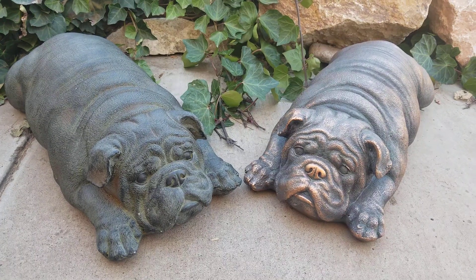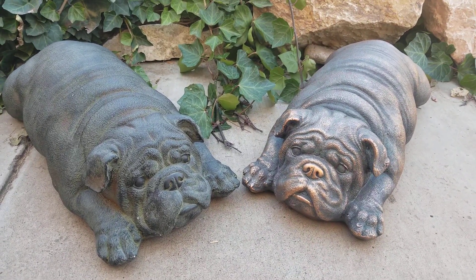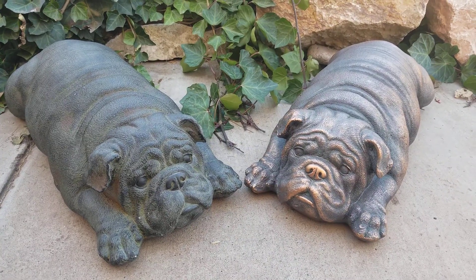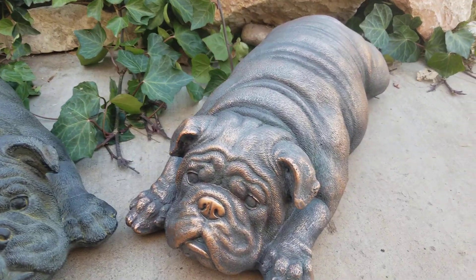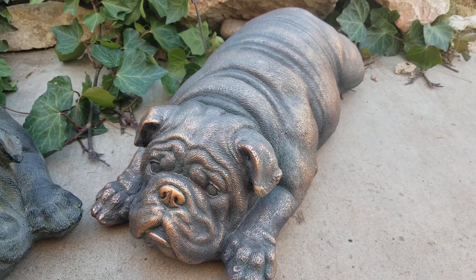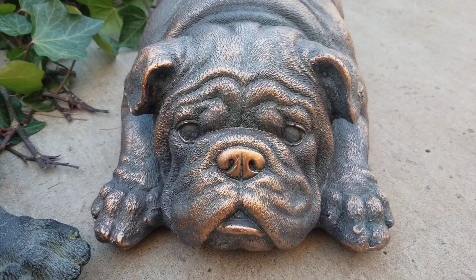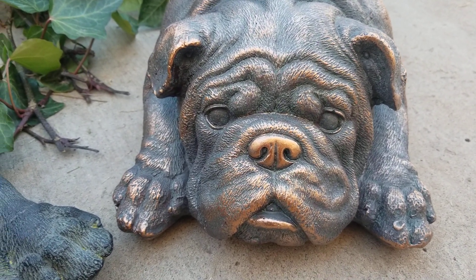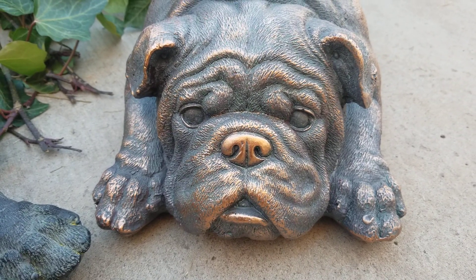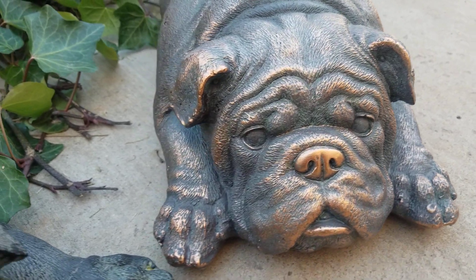These are made out of a magnesium poly resin, so they're safer outside. And they're just adorable in the garden or inside. You can see we've got one that's got more of a bronze finish, but look how lifelike they are. You can even see the little wrinkles in the forehead, and it even looks like the little tiny hairs all along the creases and the wrinkles.